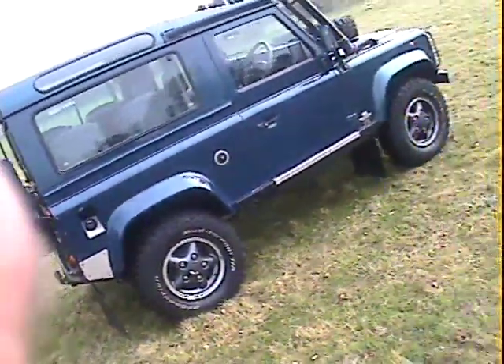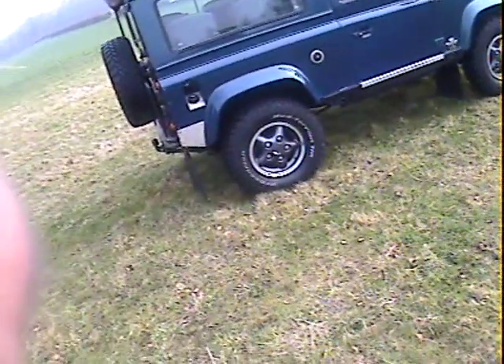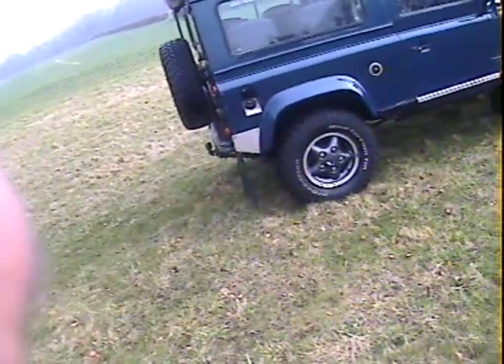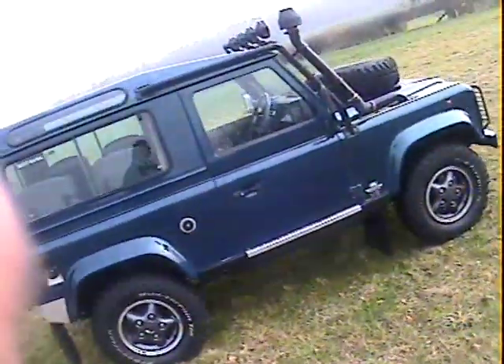Has it had a lift kit on it? I'm not sure. I don't think it has. If it has, it's a very, very small one. I need to put it next to another one of our stock to see. I'm fairly sure it's got Old Man Emu suspension on it though, which may be slightly different ride height-wise. I need to check the history on it.